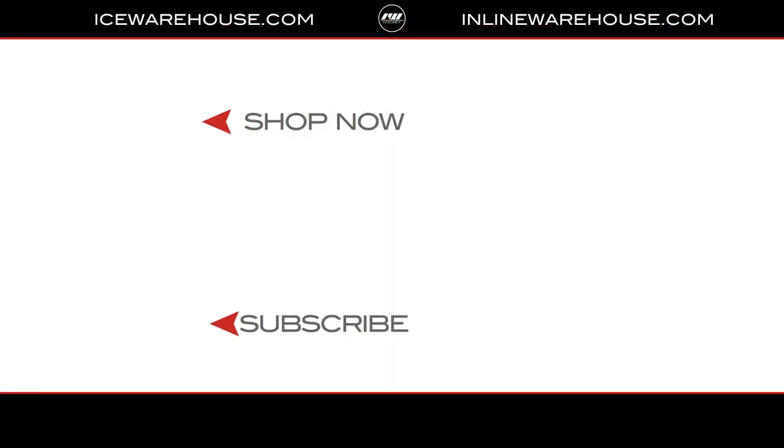If you're looking for any more information on any of the equipment you see in front of me, go over to icewarehouse.com or hit that shop now button. Thanks for watching this video — give us a thumbs up if you liked it and subscribe to stay updated on all the new incoming hockey gear.